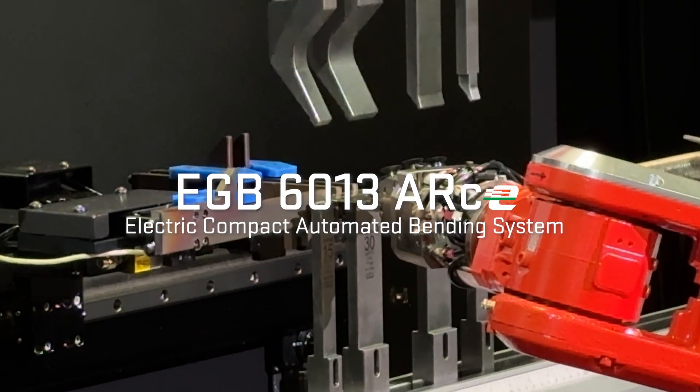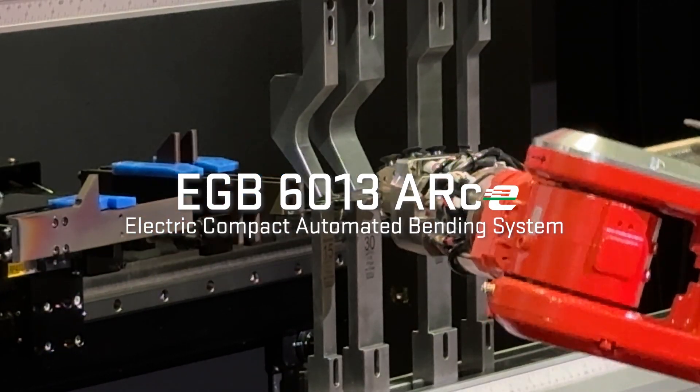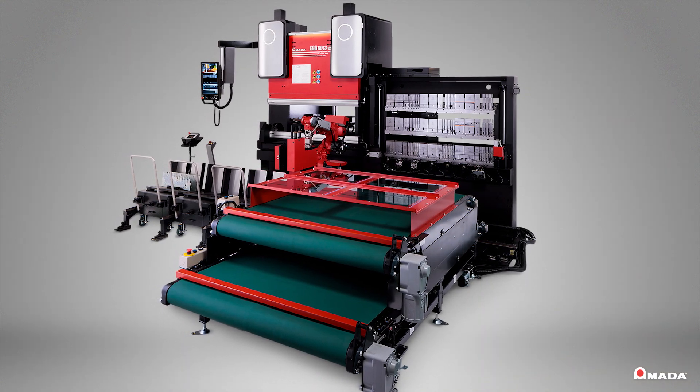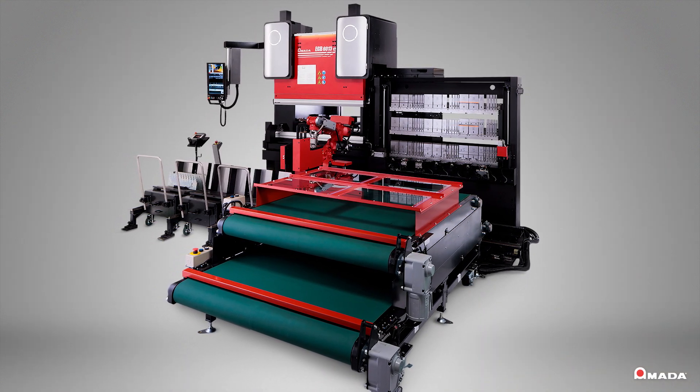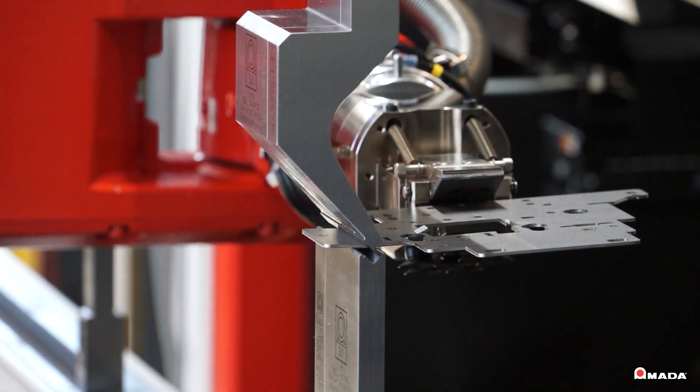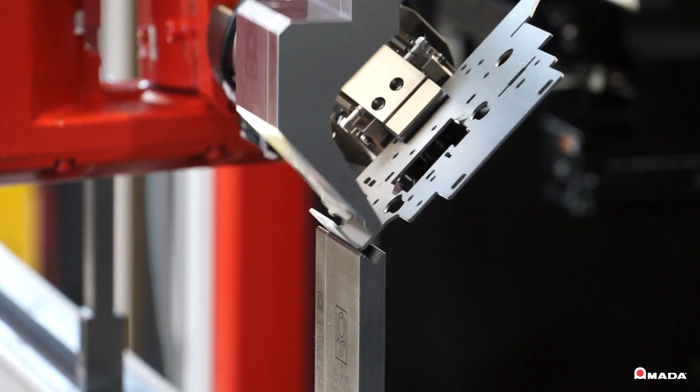Introducing the eco-conscious EGB6013ARCE, a modest electric compact automated bending system. This high-performance robotic press brake is designed to bend small, complex parts efficiently and enable 24/7 production.